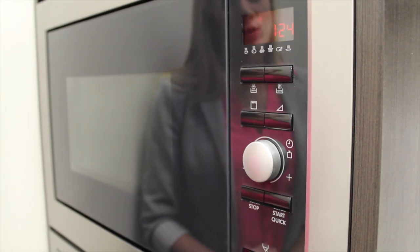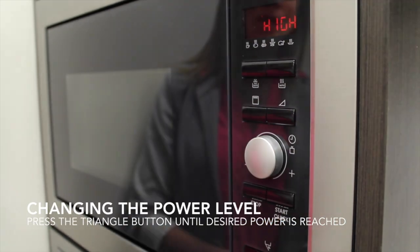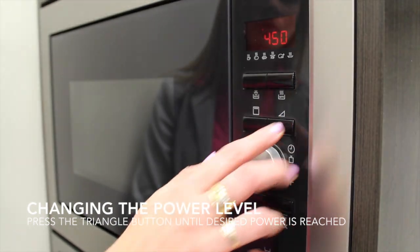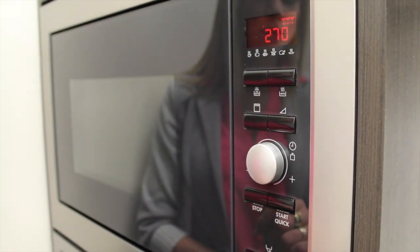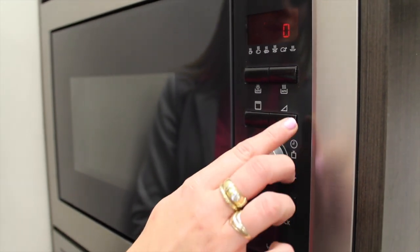To change the power level on your microwave, you hit the Power button. Right now I have it set to high. You can drop the wattage down all the way to 270 watts, which is like a defrost, or down to 0 watts.